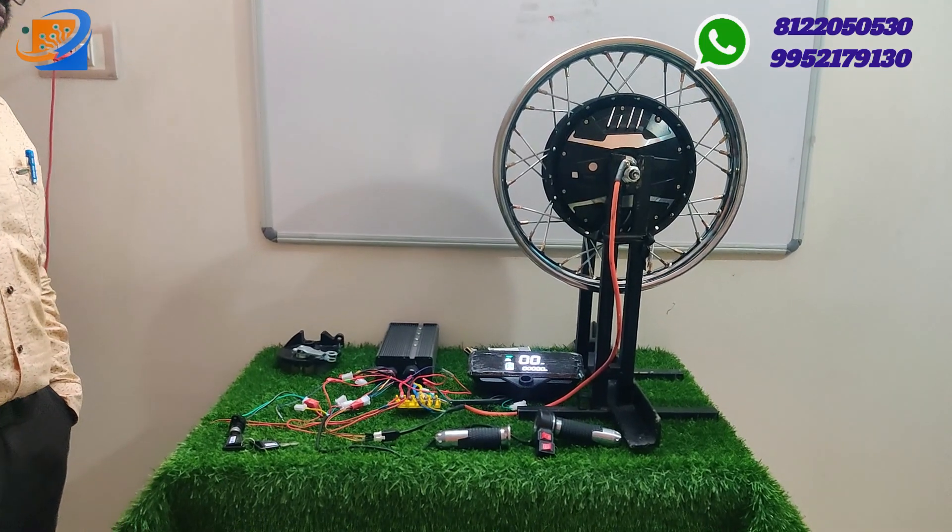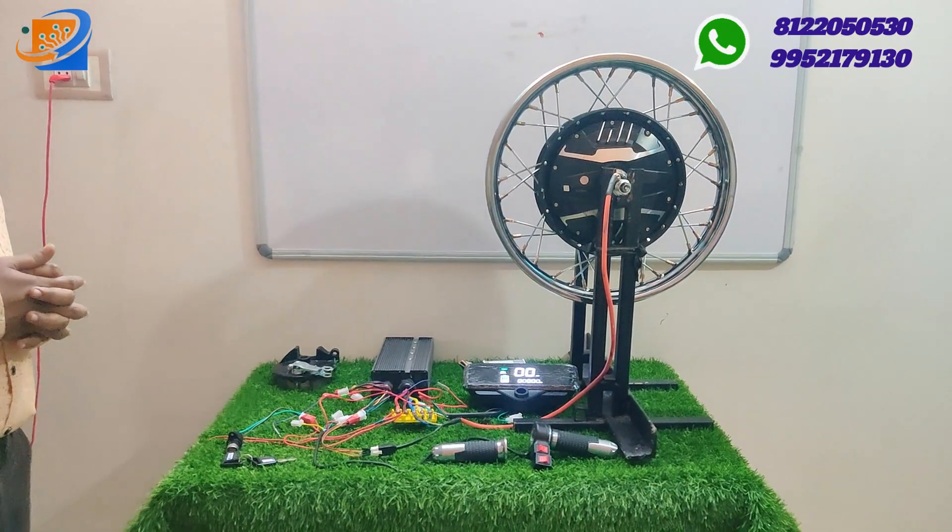The 17 inch 1500 watts kit will cost around ₹18,999. We also have 60 to 72 volt, 2 kilowatt motor, 17 inch available at Sri Electronics.